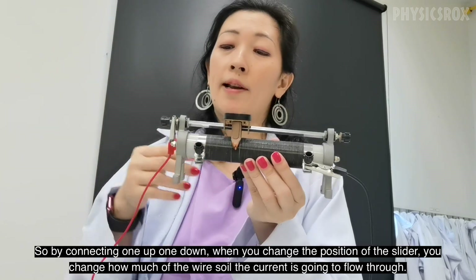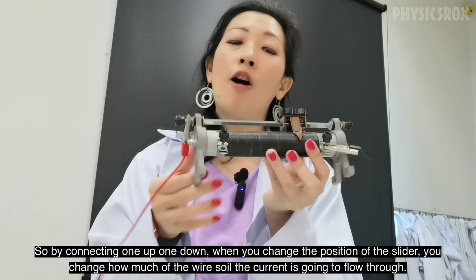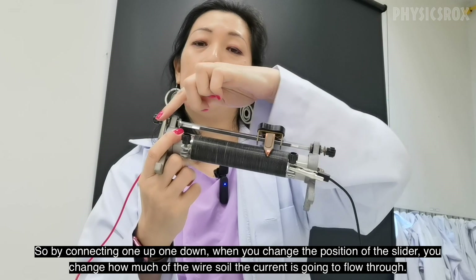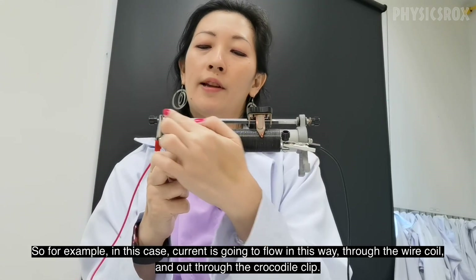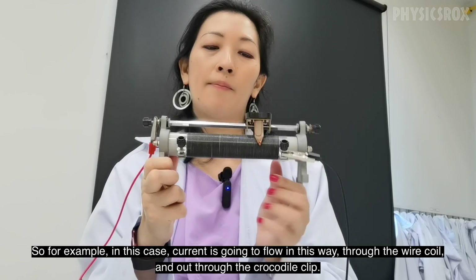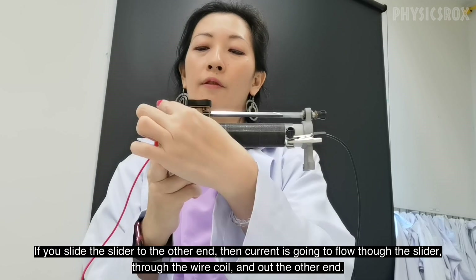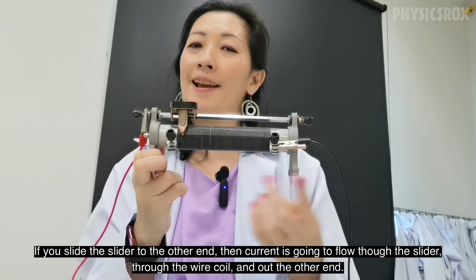So by connecting one up, one down, when you change the position of the slider you change how much of the wire coil the current is going to flow through. For example, in this case current is going to flow this way through the wire coil here and out through the crocodile clip. If you slide the slider to the other end then current is going to flow in through the slider, through the wire coil, and out the other end.